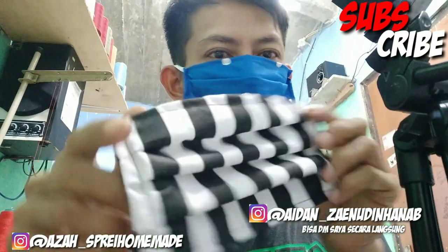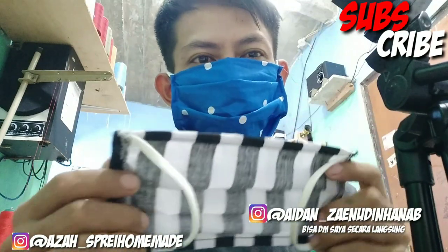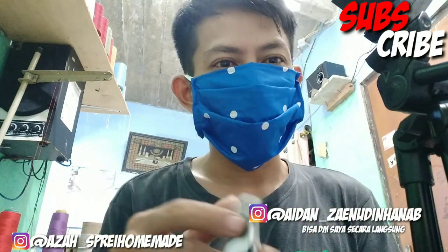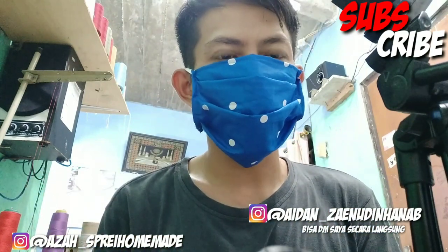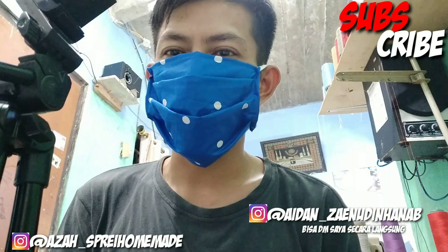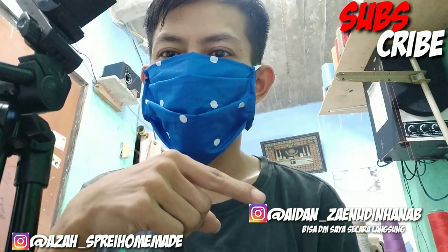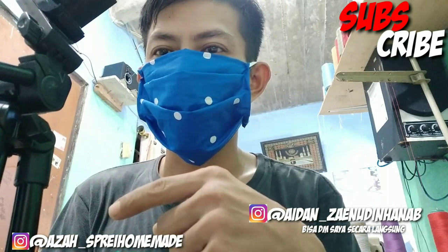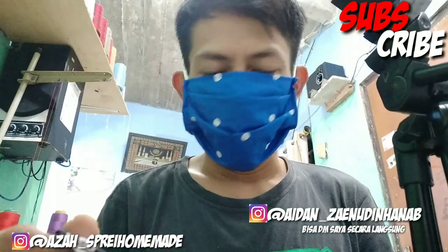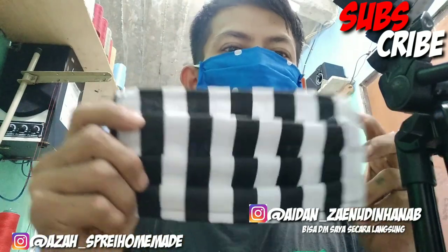Kita sudah buat dua ya, dan ini mudah banget. Sudah buat dua seperti ini. Sekian video kali ini, semoga bermanfaat. Jangan lupa untuk selalu support channel ini dengan like, comment, share, dan subscribe tentunya ya. Dan jika ada pertanyaan silahkan follow Instagram saya. Dan follow juga Instagram Aja Spray. Di situ kita selalu update motif-motif terbaru dari spray. Semoga tutorial cara membuat masker ini bermanfaat tentunya untuk banyak orang. See you next video, dan bye-bye.